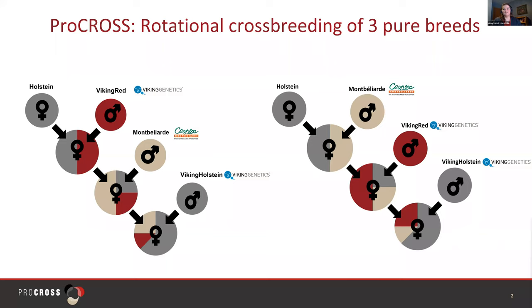If you haven't seen my first webinar, Pro Cross the Basics, I suggest you start with that content and learn more about our company and the ideas behind Pro Cross. This is the fourth webinar in a series we're doing this winter, and all of the other webinars can be found on our Pro Cross YouTube channel. Pro Cross is typically implemented on a Holstein herd and we can start with either Viking Red or Montbelliard, shown here in both directions.